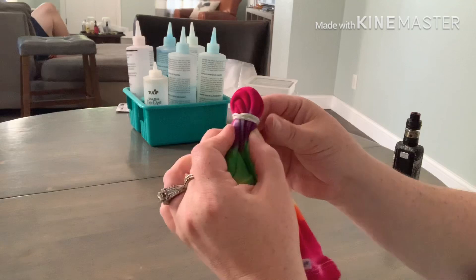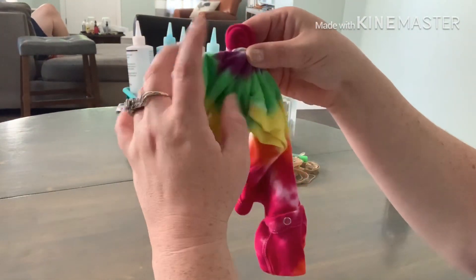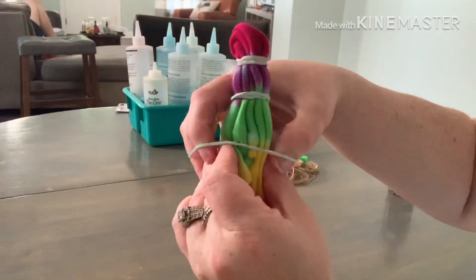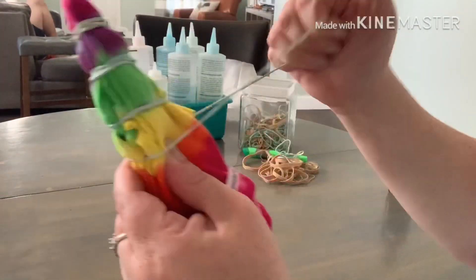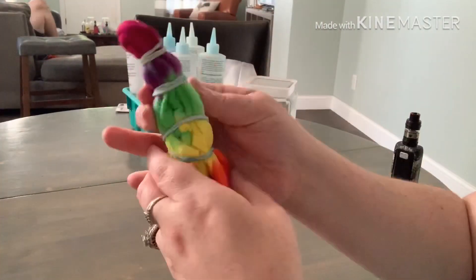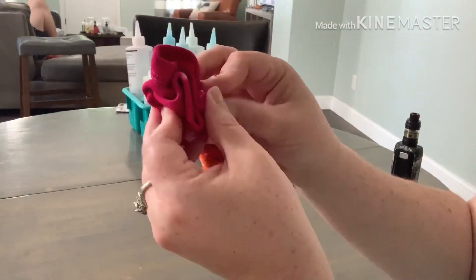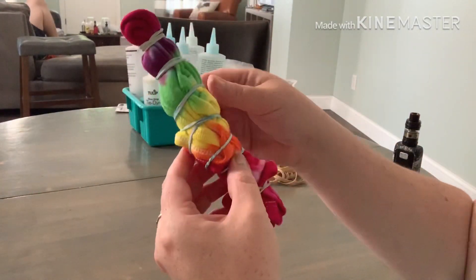The more folds that you have in there the cooler it's going to look, so don't be scared to rearrange it and scrunch it up. Then put your bands on all the way down and voila, it is ready for dye.